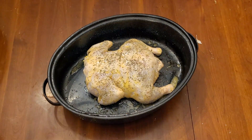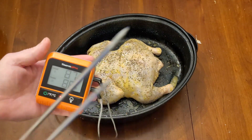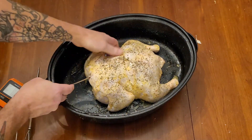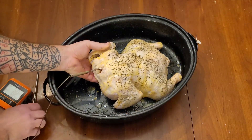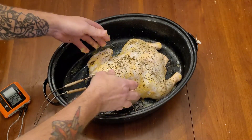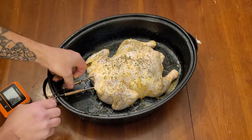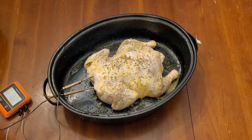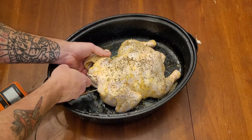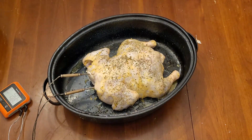I've got a ThermoProbe that's wireless with the receiver that goes up to 500 feet. I'll take one probe, shove it into one breast, and the other probe into the other breast. For some reason I can never get it quite right in there, and my temperatures will vary from side to side — right now showing 53 and 48. We're at 50 and 48, so we'll go ahead and pop this baby in the oven. We're baking at 425.